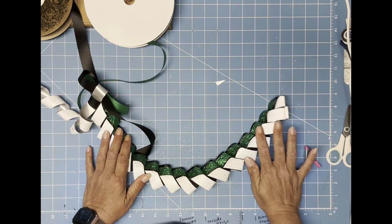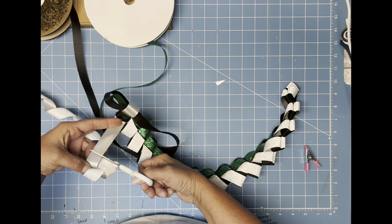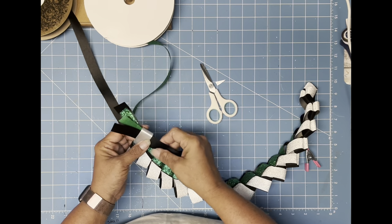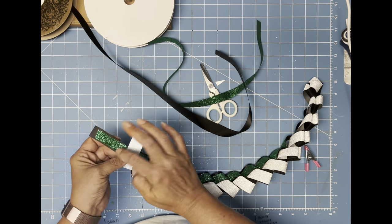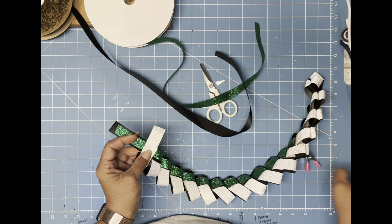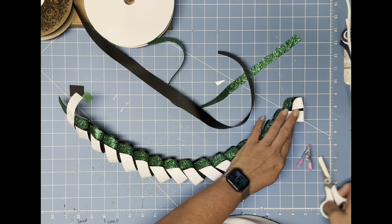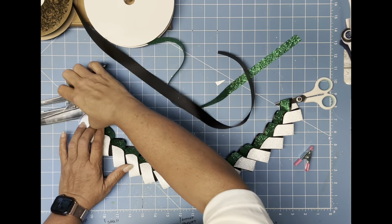I've gotten to the end — let me just finish this off. I'm going to leave myself a little tail there, pull this through a touch more, snip it, pull these back through, and then I'm just going to cross it over. I'm going to end up having to trim that up a little more anyway. Look at how stinking cute that is, y'all. I let mine set overnight with some weight on the ends to keep it from curling up.